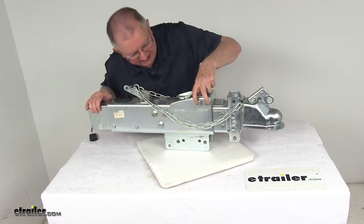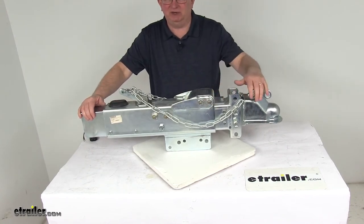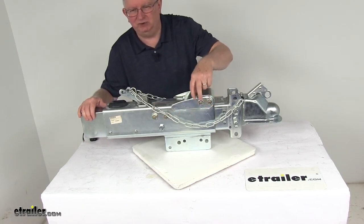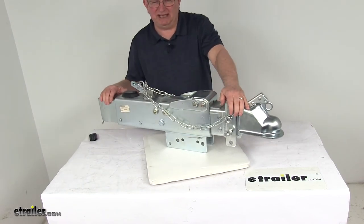This one has a unique roller design — you can see there are two rollers here and two rollers down here. This helps reduce resistance during telescoping to create a straight-line movement. The rollers have grease Zerk fittings that you attach your grease gun to, making for easy lubrication. It's a sturdy, durable steel construction that resists bending in any jackknife situations.